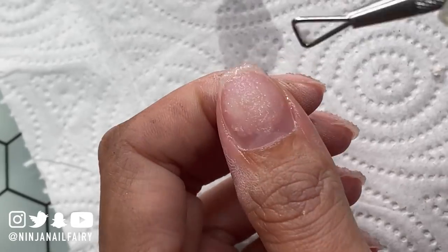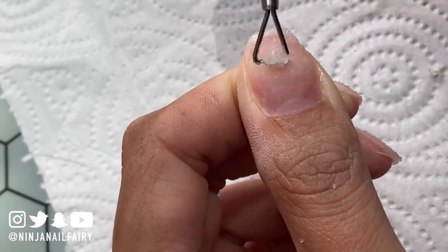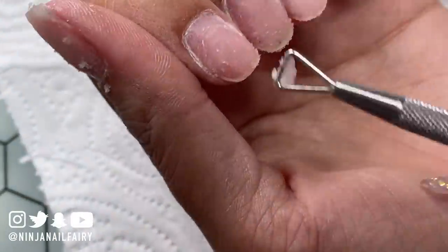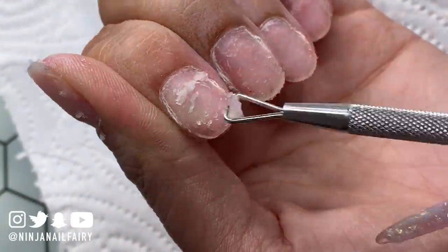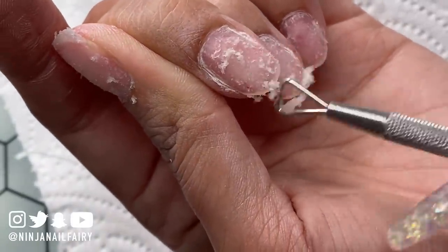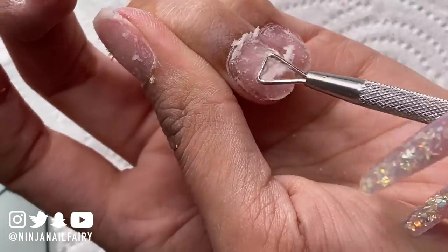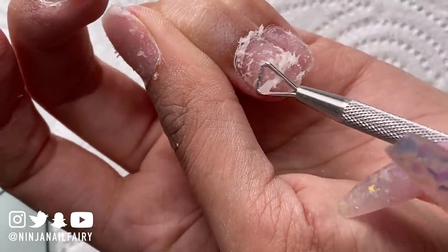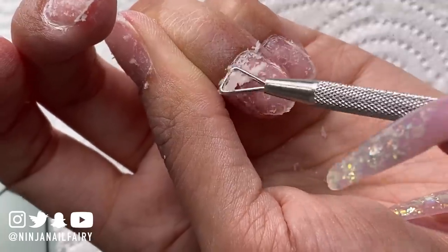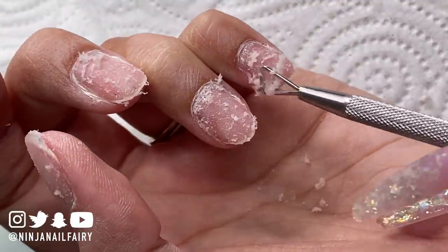When I'm removing my nails, I go ahead and debulk them as much as possible, usually removing like 90% of the acrylic using the four extra coarse e-file bit, which is from my website. It is the best bit for removing bulk — quick, so freaking quick. Once I've done that, I then go ahead and soak in acetone.